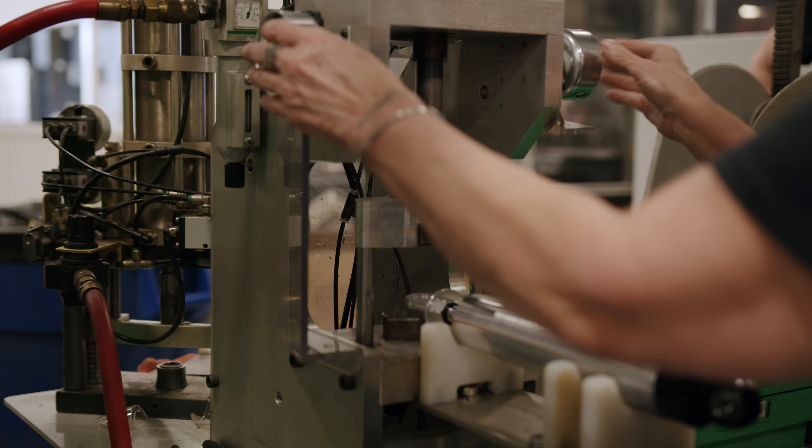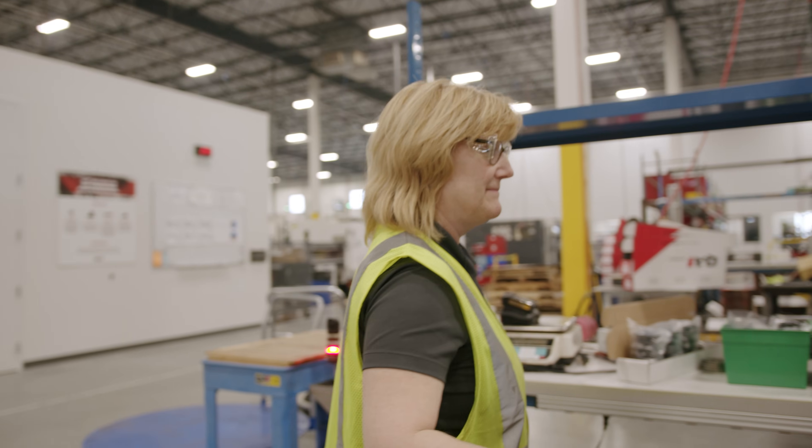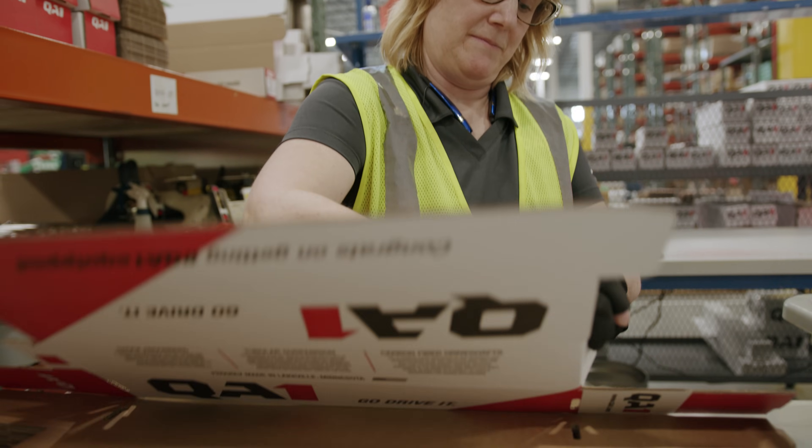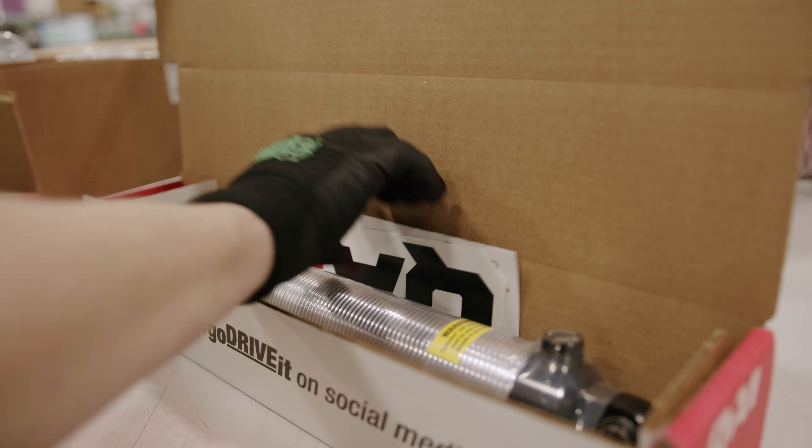After the wash process, the shocks go through a final assembly where various components are added to accommodate your mounting configuration. After final assembly, each shock goes to a packaging station. This is where it's boxed with various mounting hardware, literature, our limited lifetime warranty card, and a QA1 sticker.